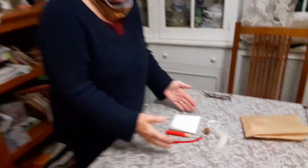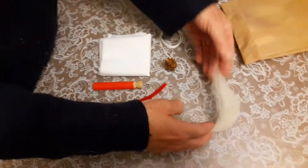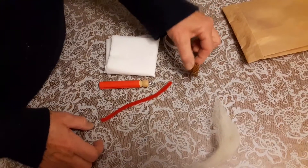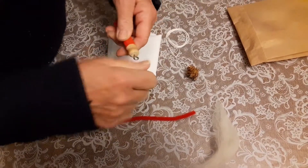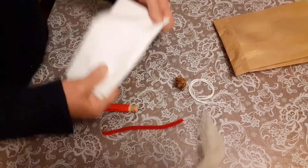When you get this package, you can open it up and inside you're going to see some Santa hair and beard, a little pine cone that's been painted with gold paint, a red pipe cleaner, a clothespin that's been painted red with a screw in the top, a little rolled up piece of string, and the parachute.